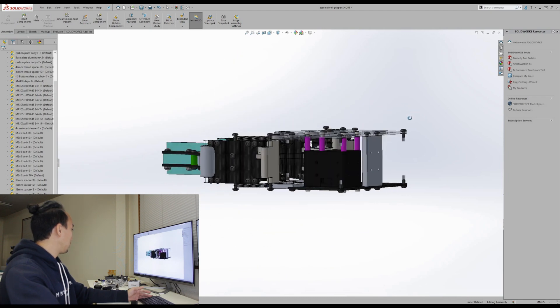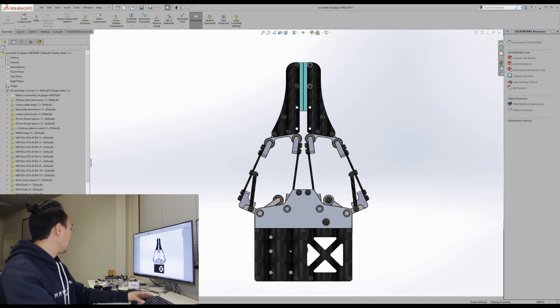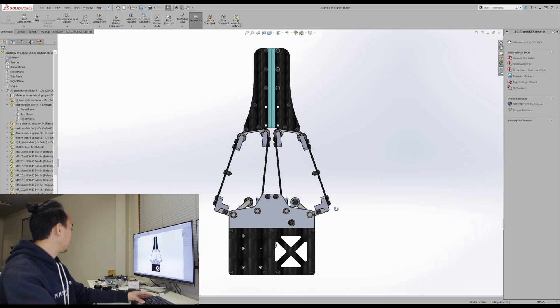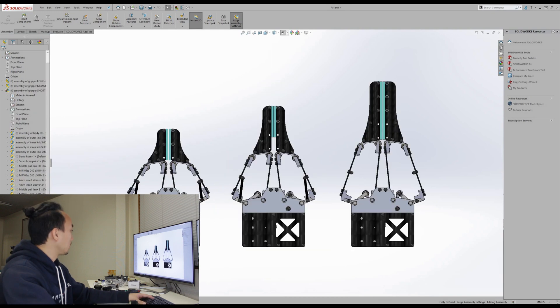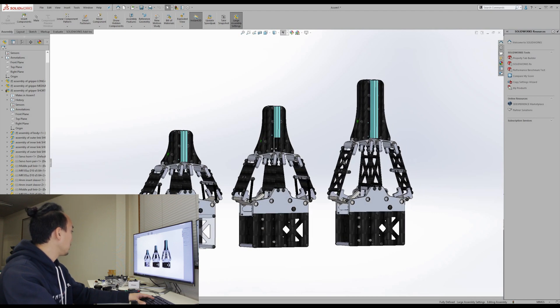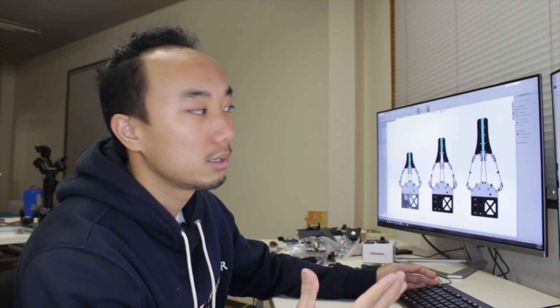This is how it looks from the side. I also have different finger lengths — a medium length and a long length. The difference is just the carbon plate fingers; the body part is the same for all types. So it's quite flexible — just changing the carbon plates means all the aluminum parts can be reused. Of course, before this final version there were many design iterations, and in the future we can modify it for each specific task.